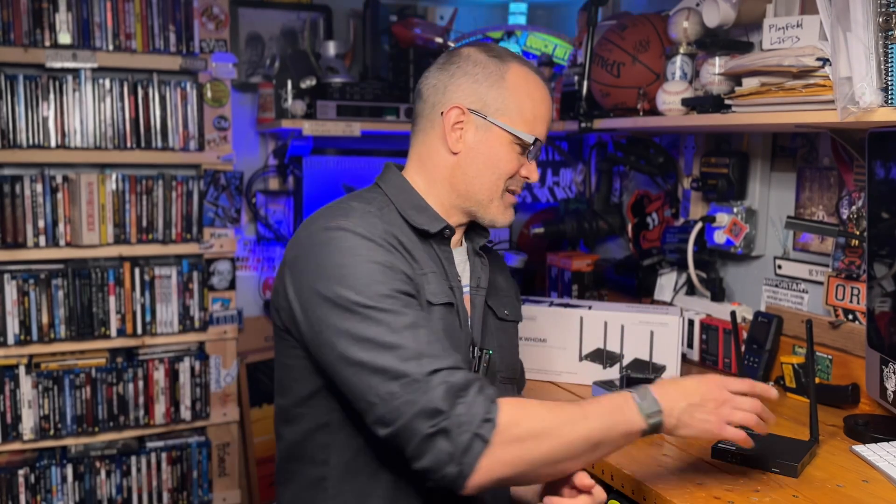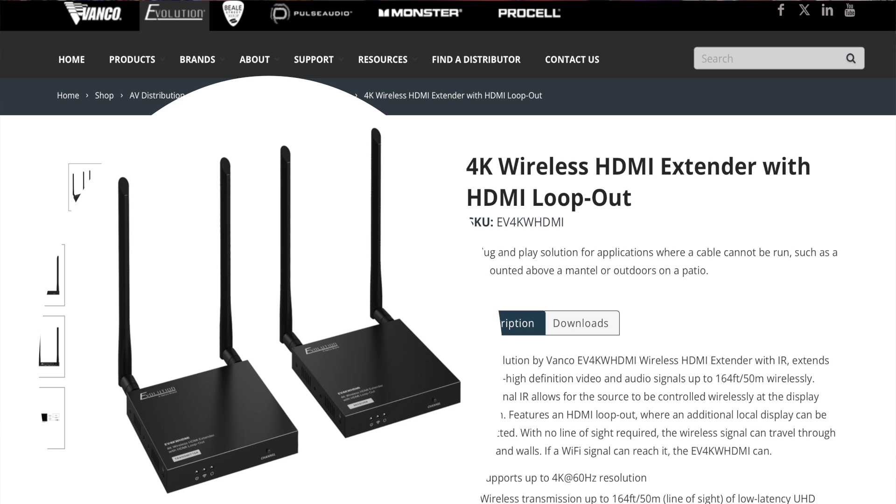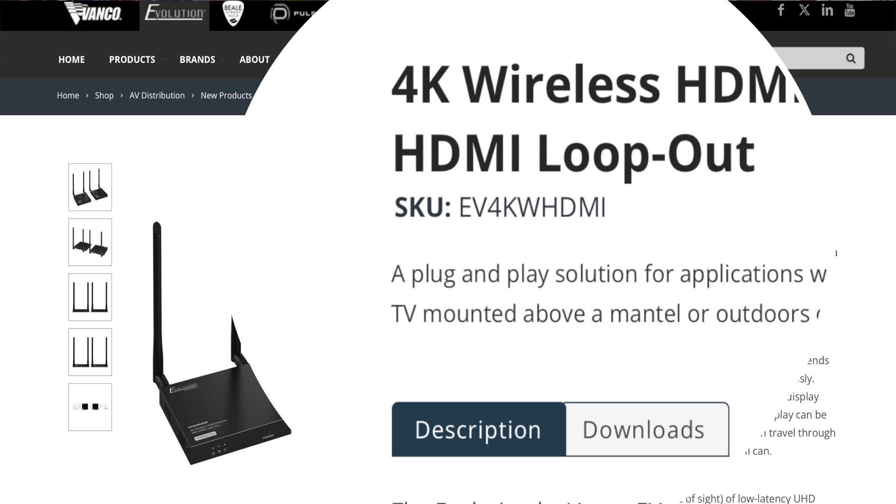Recently, a company called Vanco sent this to me. This is hot off the press and it's sold under one of Vanco's brands called Evolution, which is reserved for pro audio and video products. What you're looking at is the 4K wireless HDMI extender with HDMI loop out — model number EV4KW HDMI, which stands for Evolution 4K wireless HDMI.